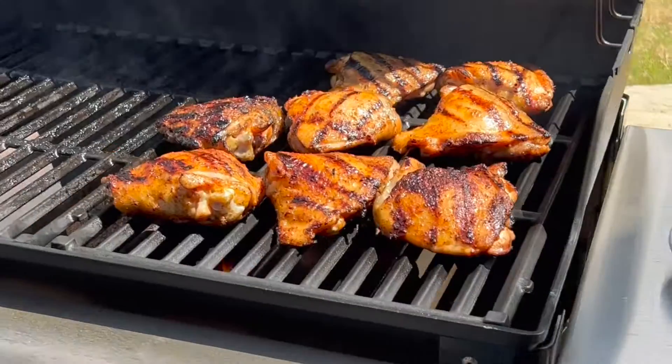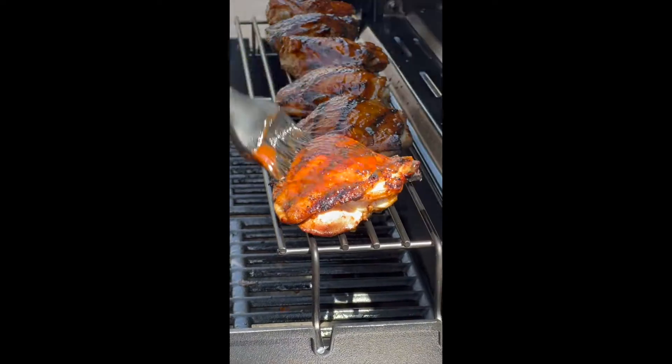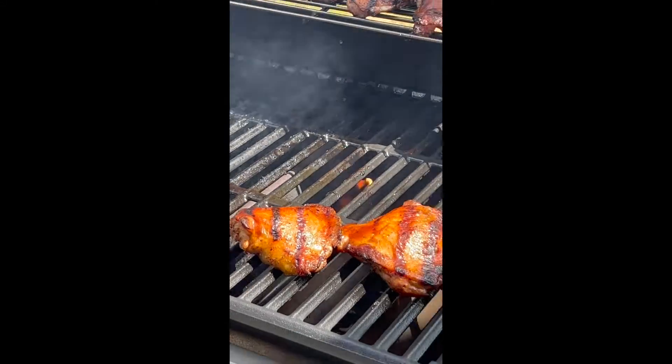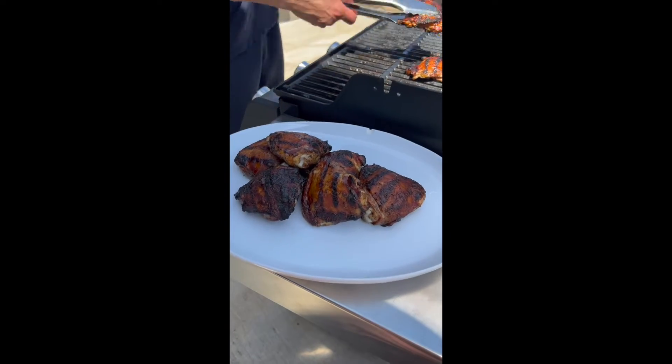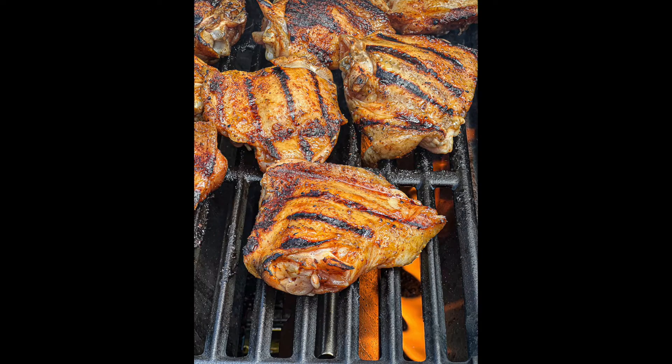You're going to grill them a little bit more until they reach 150 degrees Fahrenheit. Then brush on some barbecue sauce, close the lid again, and over indirect heat, grill them until they reach 165 degrees. Get the full recipe at Sip Bite Go.